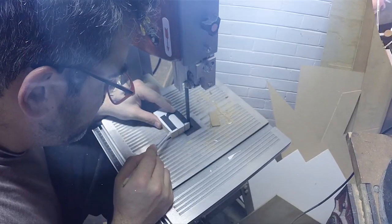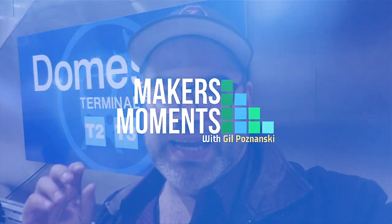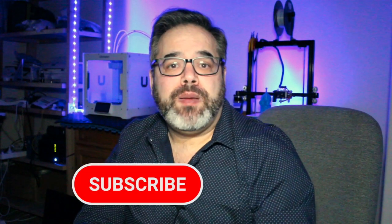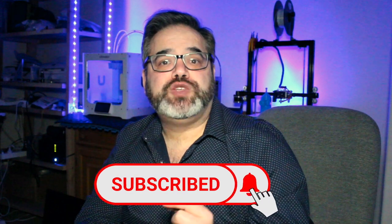Today I'm going to show you how to turn your expensive laser cutter into the ultimate die cutter for stickers, logos, pendants, and anything else you want to make with the perfect cut. My name is Gil Posnanski and I'm passionate about making and laser cutters. If this is the first time you've come to my channel, please hit the subscribe button as well as the bell icon — make sure it's selected to all.